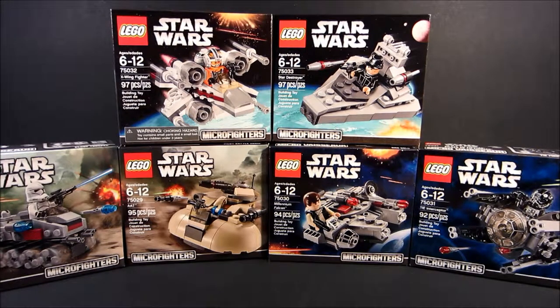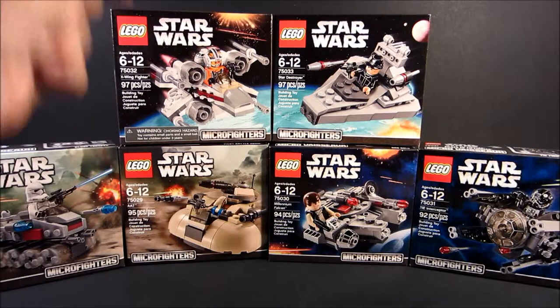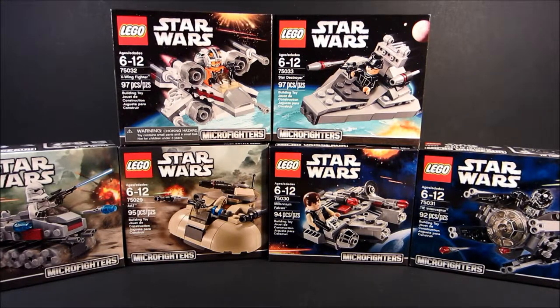That just means I'm not going to be spending six weeks on Micro Fighters. I'm not expecting these sets to be super fantastic or everything, but I just don't want to spend six weeks reviewing all of these guys when I don't have to. And yes, that does mean that we are going over the X-Wing again. Now we'll get on to this week's current review.